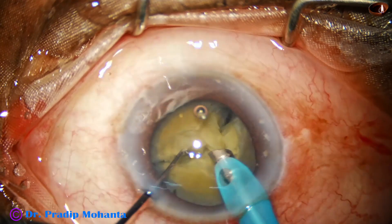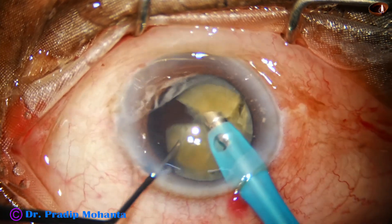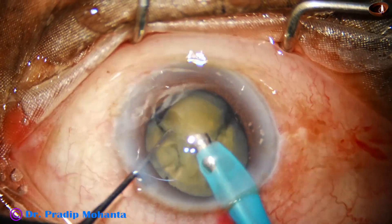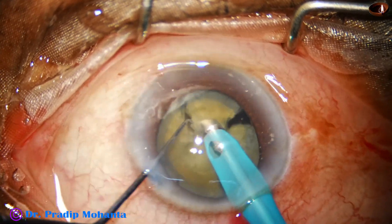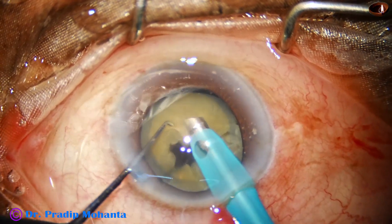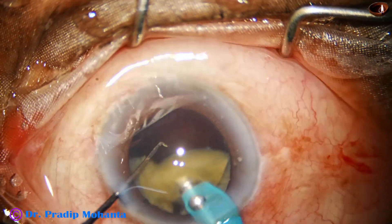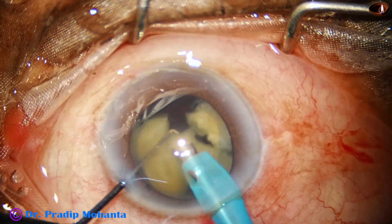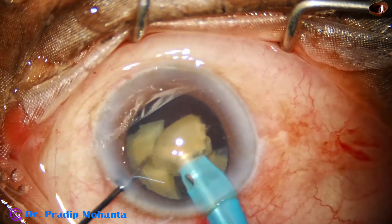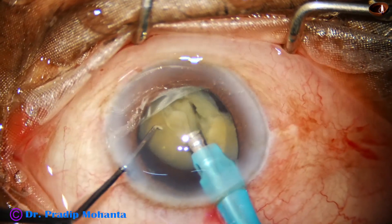Then come to the other side, again the same — go into the substance, occlude the teeth very nicely and get a nice crack. The instrument in my left hand is the chopper designed by me. It is a modified Sinskey hook; the tip length is 0.65 millimeters and it is stouter and a little longer than a Sinskey hook. This is known as Mohanta's chopper, and now emulsification is being carried out — watch carefully from now on.